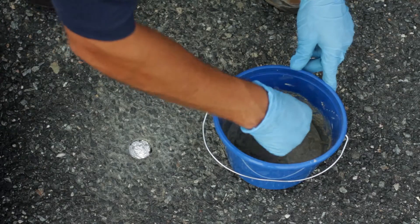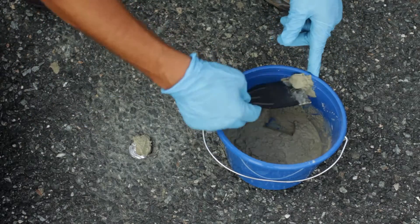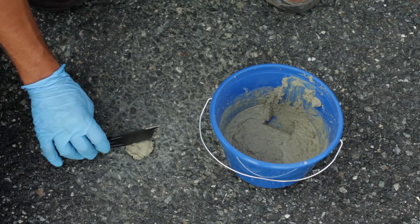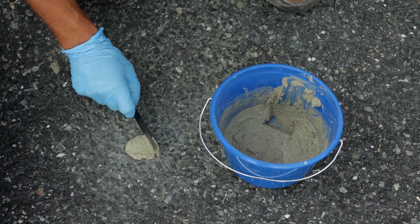Using a small putty knife, cover the hole to grade with a 1 quarter inch thick concrete patch that was mixed ahead of time. This patch will dry and form a secure seal to prevent surface water or ambient air from biasing the sample.